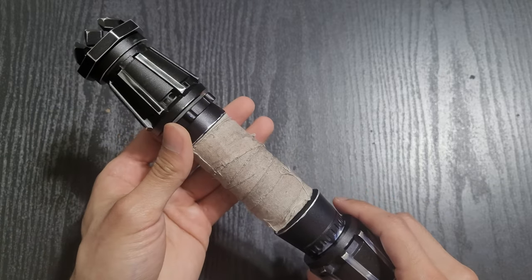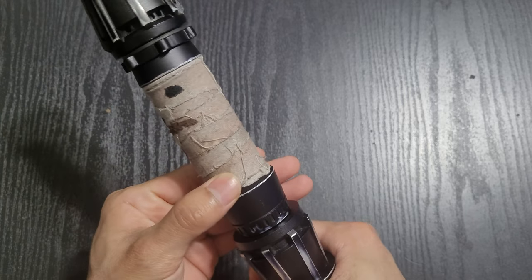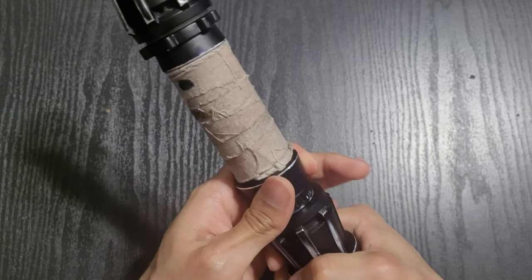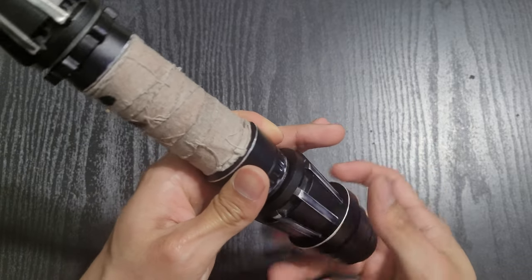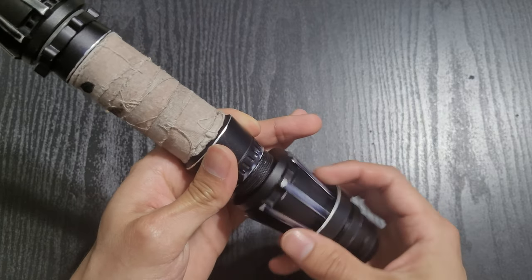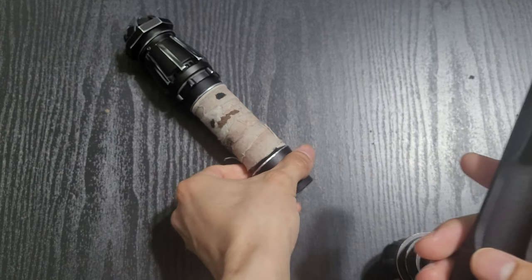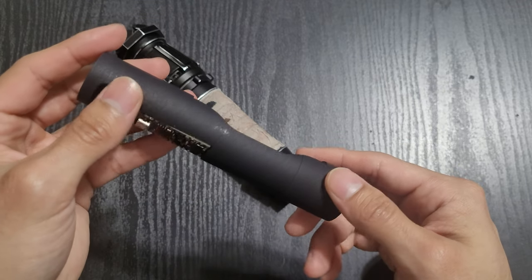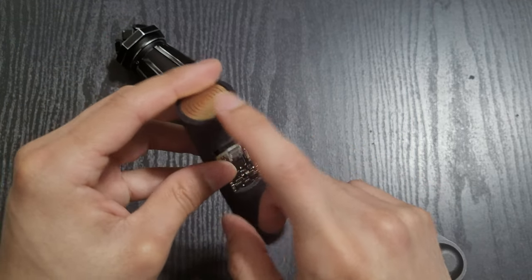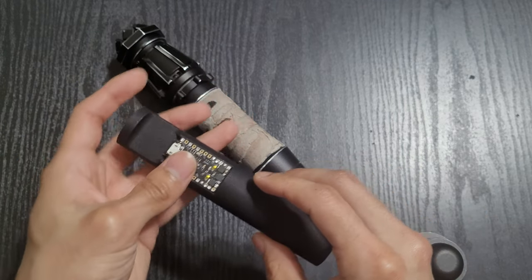There's a separate piece that holds the six-row connector from CC Sabers along with the switch. Then there's the full chassis that holds the rest of the components. It's a really basic install, but it's still something I really like. I haven't done a basic chassis in a long time, so I really liked how this one looked. Pulling it out like this — you can see it's a really simple chassis, but it looks really nice. You've got the CC Sabers six-row PCB, removable battery, 24mm speaker, and the Proffieboard.